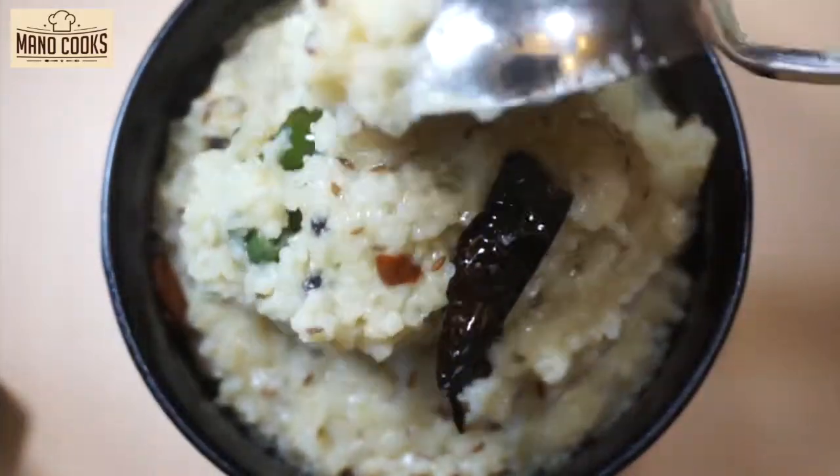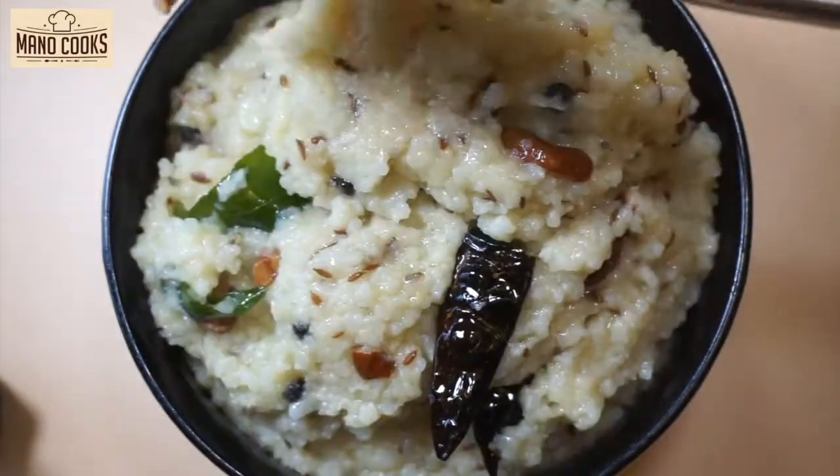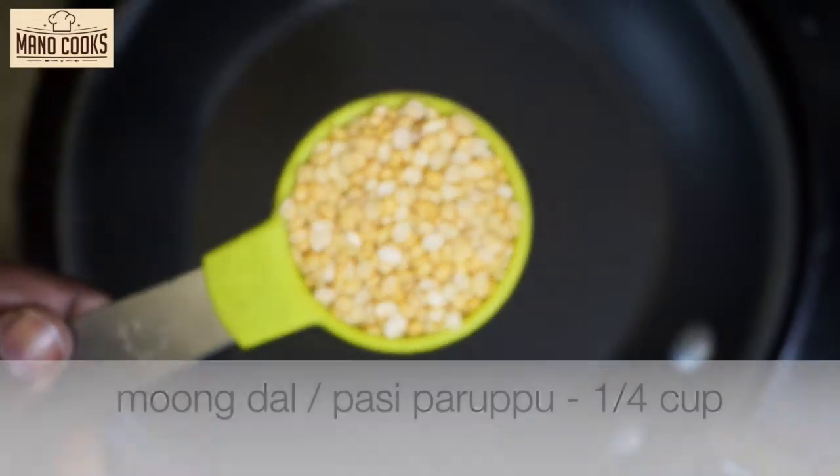Before we begin, make sure to subscribe to my channel and click on the bell icon to watch my videos as soon as I upload them. Let's get started! Let's take a kadai or a pan.